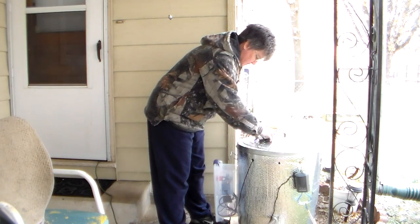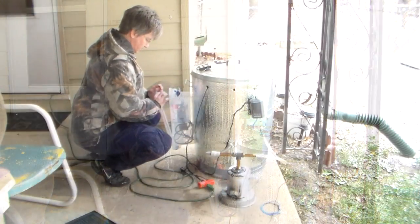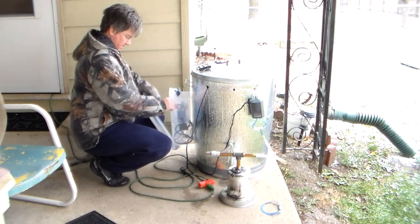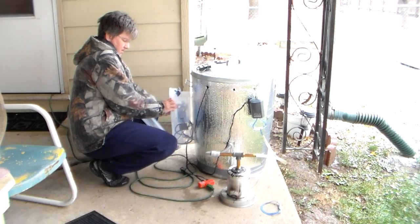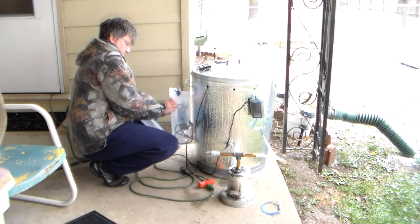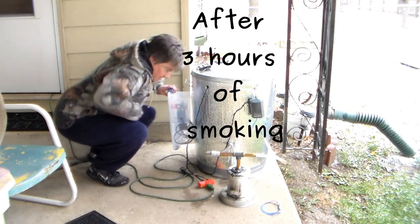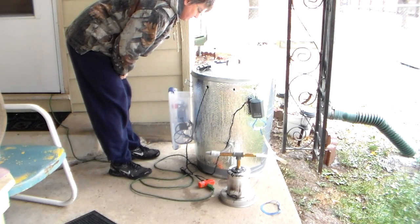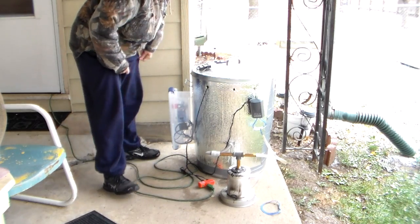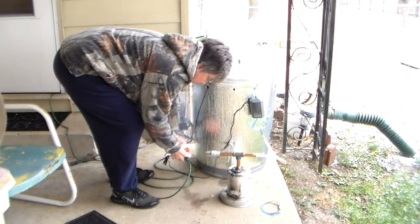I'm going to crank this up. I'll get that up to the spot on the meter. I've got to get this to 130 internal temperature. And this, I'm loving being in the house.